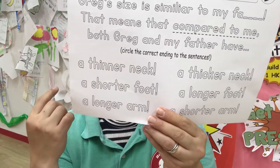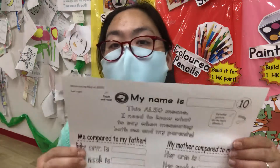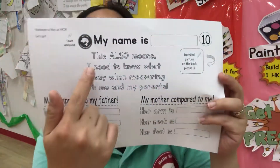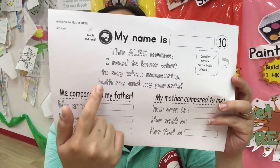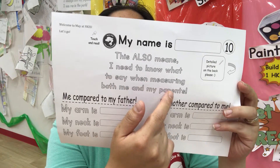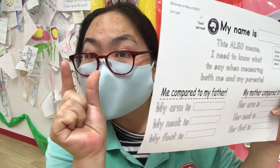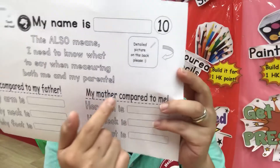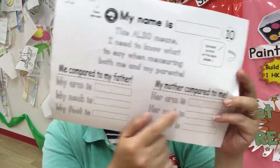There are three correct sentences here — ends of sentences. This also means I need to know what to say when measuring both me and my parents. Me compared to my father — my arm is shorter. Or my mother compared to me — her arm, my mom's arm is longer. That's right. You have shorter, longer, thinner, thicker. That's very good.